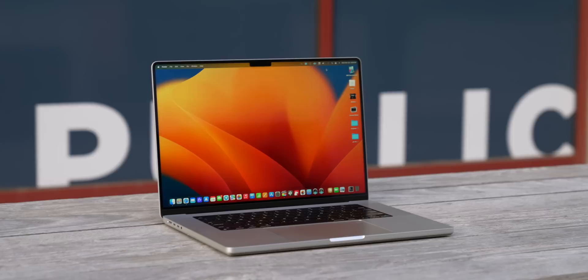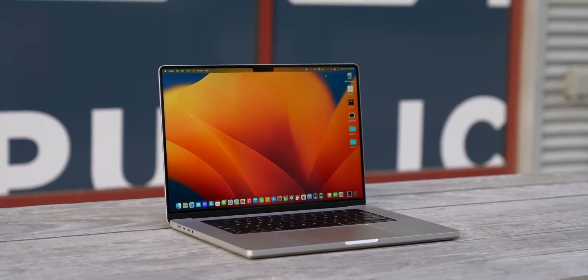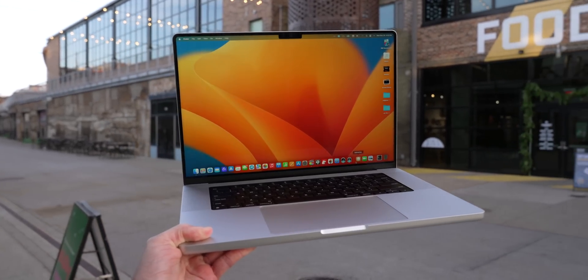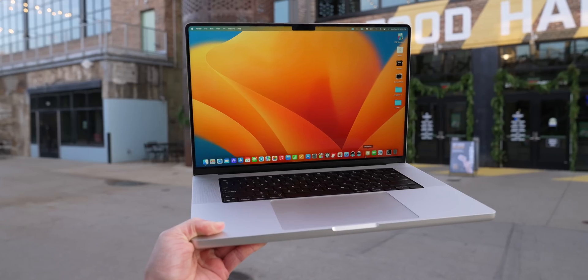Let's start with the display. I got the 16-inch model and the 120Hz ProMotion mini LED holds up absolutely perfect. It is so nice to edit with — really, really bright and just stunning. The color accuracy, the way things look on this display is just the best. I want a pro display with this tech so bad so I can have it at 32 inches, because I'd be down for a MacBook bigger than 16 inches.